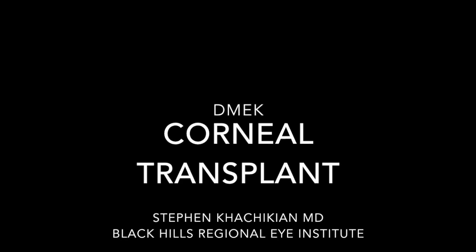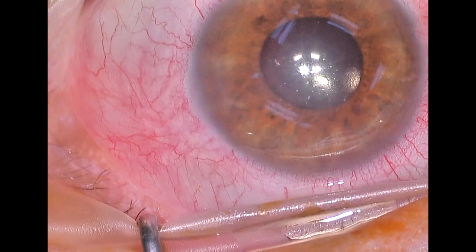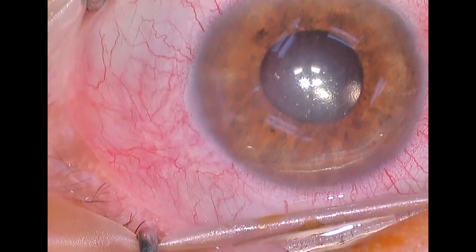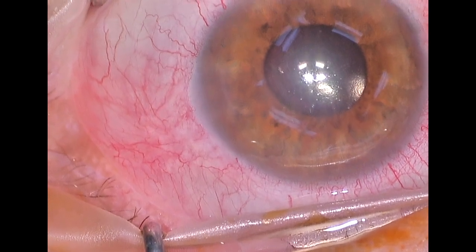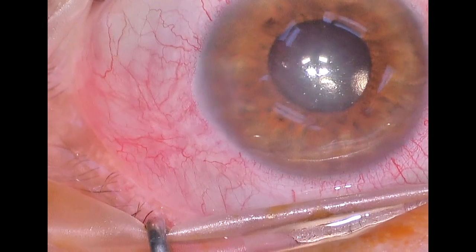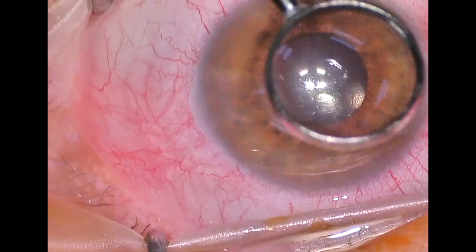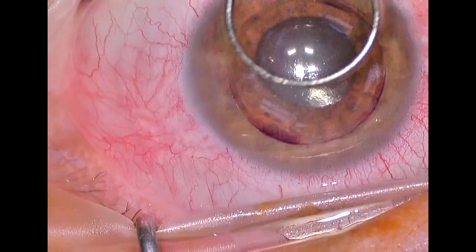This is Dr. Stephen Kajikian of the Black Hills Regional Eye Institute, and this is a video of a partial corneal transplant. The transplant is called a DMEK, or Descemet Membrane Endothelial Keratoplasty, and really what we're doing here is we are transplanting the innermost layer of the cornea.